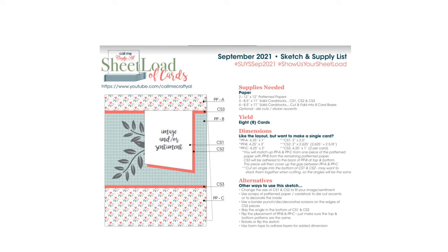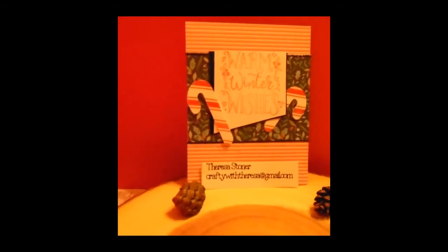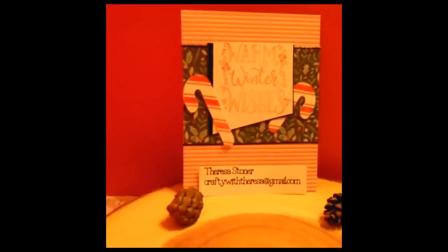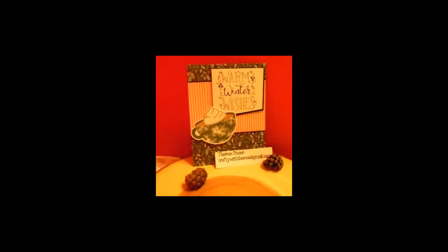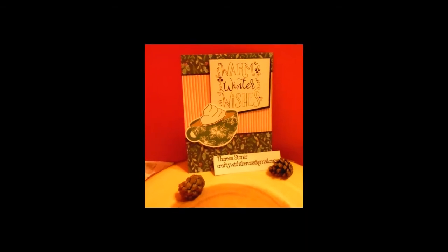Today I will not be doing a process video because I have several different cards I'd like to show you, and some of these cards have already been given away to the nursing home. So you'll just see the one card, plus I needed to get this video done for you to see. You'll see cards where I'm using some new specialty paper from Close to My Heart, and all of the information will be either linked in the description box or I will put notes along the way.